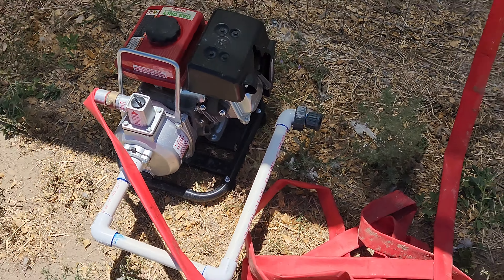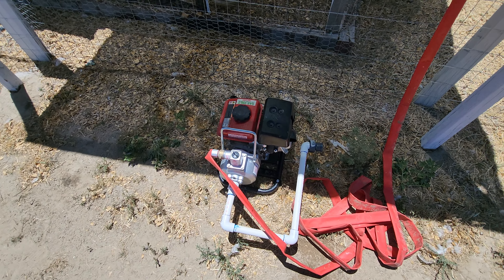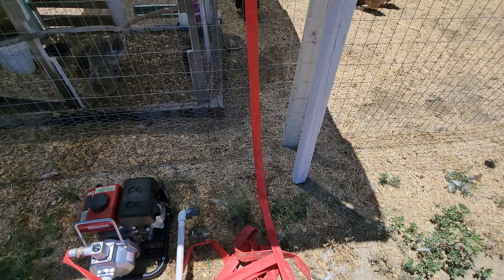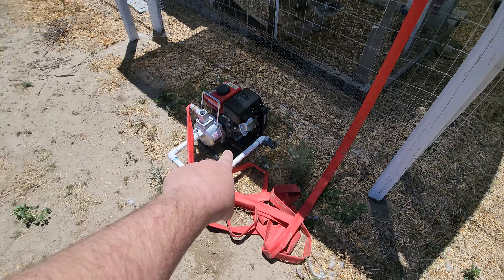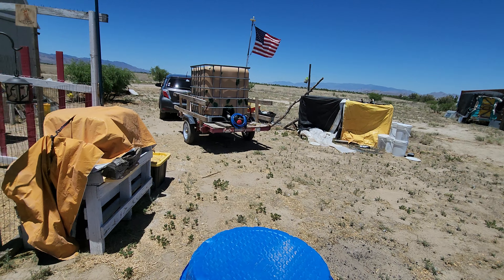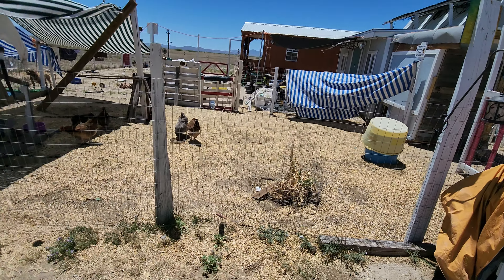Here's the pump. I use a one-inch water pump. It's a transfer pump from Harbor Freight, and I just put it on the back of the trailer. I screw it in and pump it off.